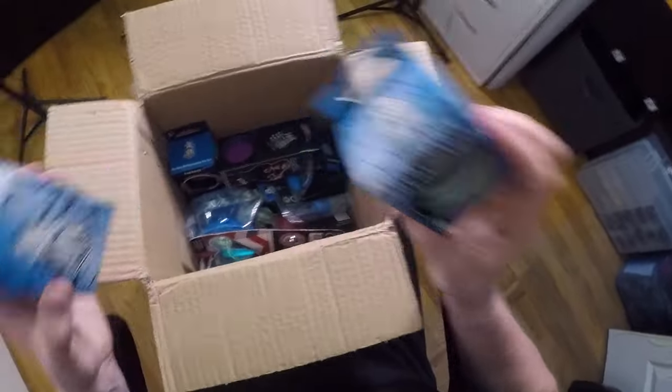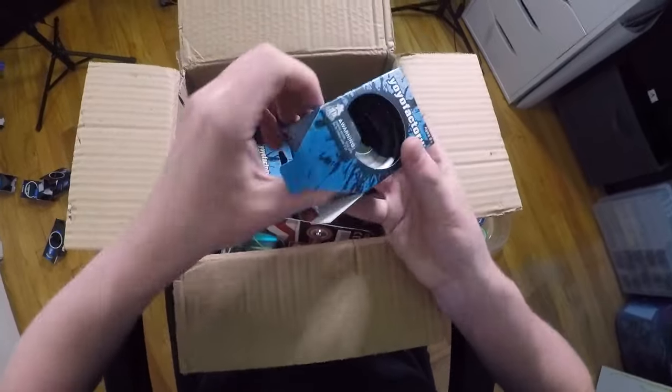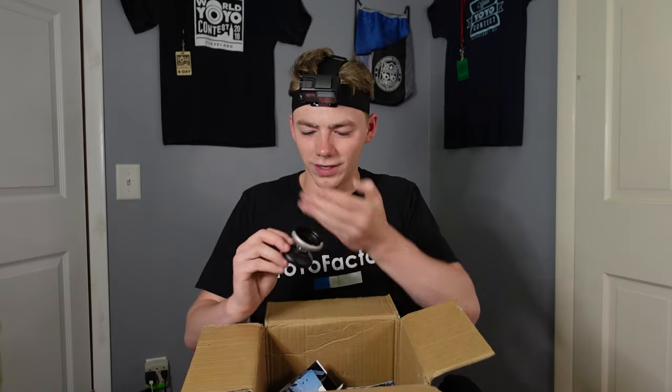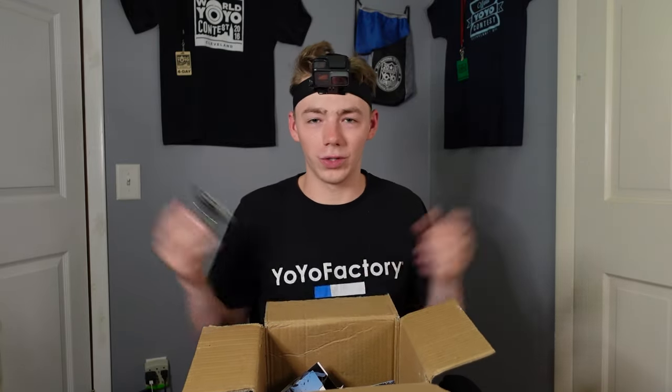Oh, these bad boys — we got some Shutters here, and this packaging looks really epic, not gonna lie. So we have a black and silver Shutter. It's not even really a fade — it's just like a hard line across the yo-yo. I don't know what you'd call that, but cool. I like these boxes — they're really cool.